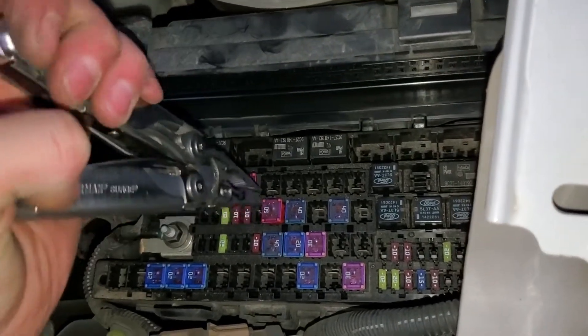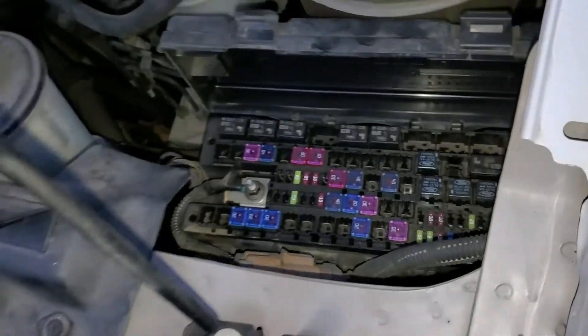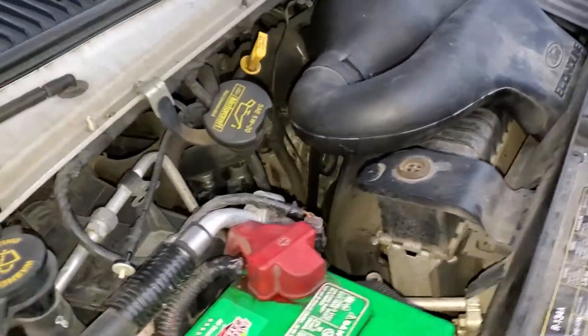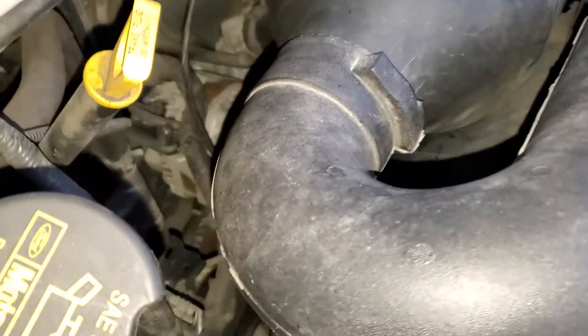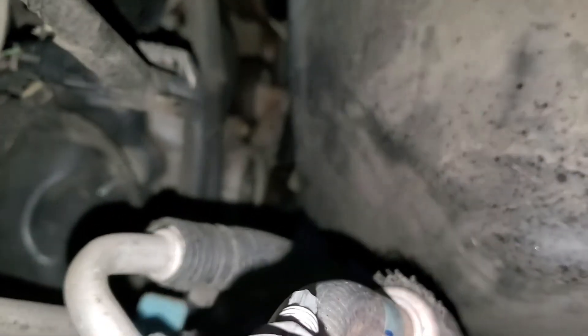So yeah, that's about it. I hope this was helpful for you guys. One last thing — as far as the AC goes, you'll want to check the fuse and the relay if your compressor's not kicking on. You should see the compressor way down there. If the front of the compressor is not engaging, then that's when you'll want to check those.